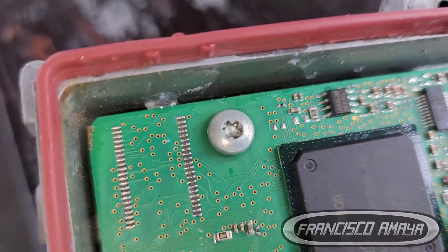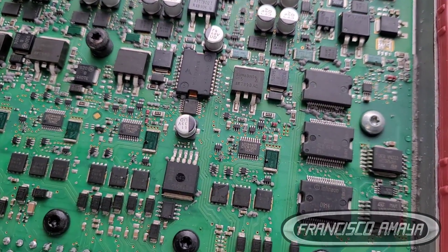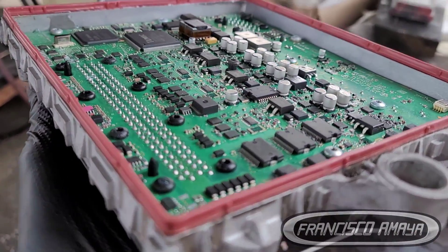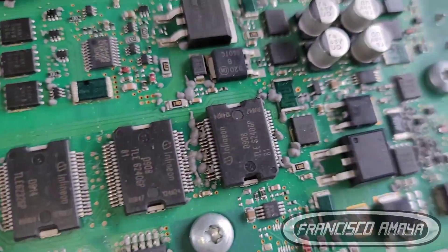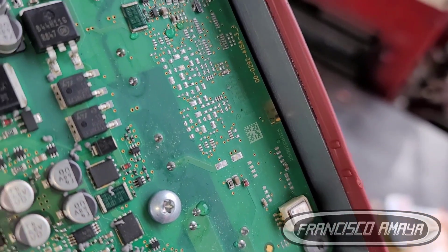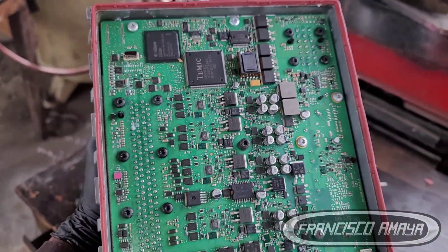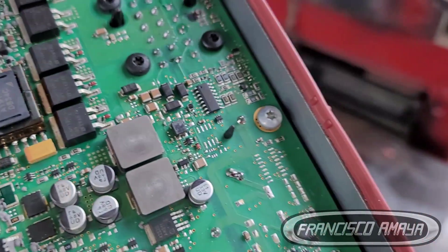If you have water on your harness or on your ECU plug, it's most likely you'll have water inside the ECU as well, because the main ECU plug is directly connected to the board and the chips controlling the ECU. If water stays there for a long time, it will eventually get inside the board and start messing with the electronics. As you can see on this specific ECU, there was water everywhere — corrosion throughout. Water is not easy to get out once it goes in. You have to take the ECU apart and expose it to heat or ambient temperature so the water can evaporate.